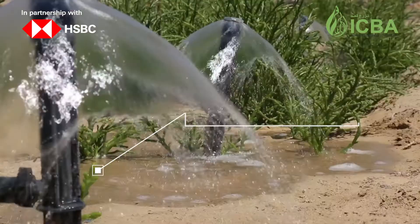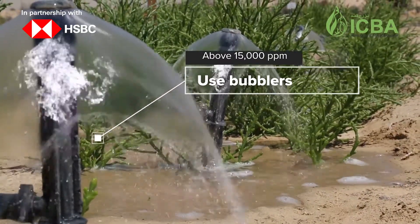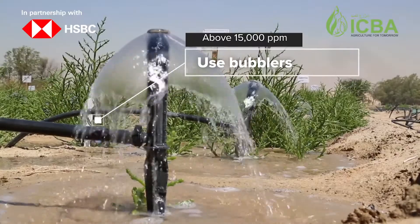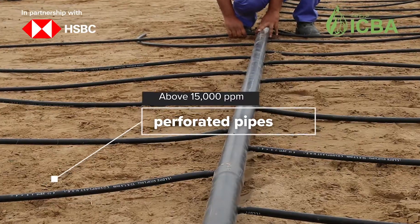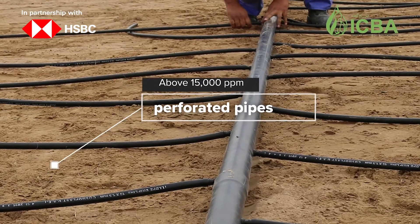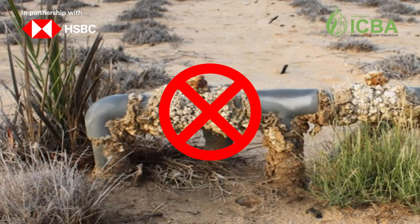When the salinity of the water used for irrigation is above 15,000 parts per million, it is recommended to use bubblers or perforated pipes that are less expensive. Drip irrigation is not recommended because the drippers will get easily clogged from soils.